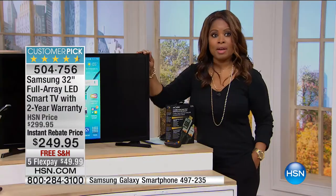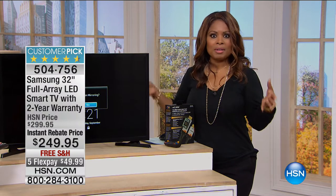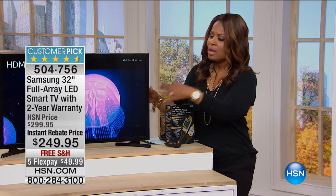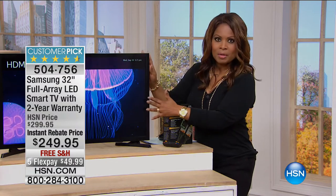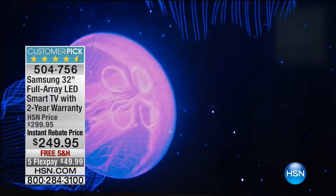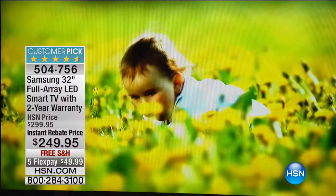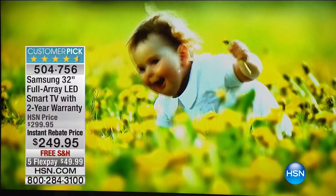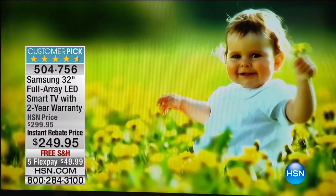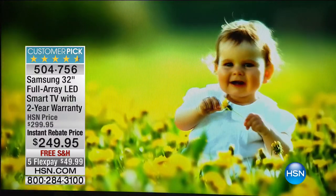That two-year warranty is an extra added bonus. Typically in a traditional brick-and-mortar store, you have to pay for an extended warranty — they'll say, 'Would you like that extra two-year warranty?' and it costs a hundred-some dollars. Most of us say yes because it's still an investment. It's nice that the two-year warranty is built in. The average warranty on a television is about a year, so we've doubled that warranty, which gives you peace of mind and bodes well for the quality Samsung is going to deliver.